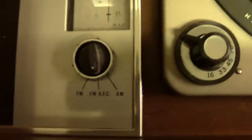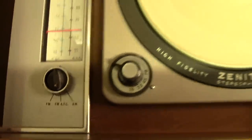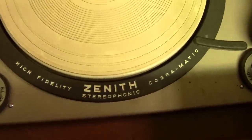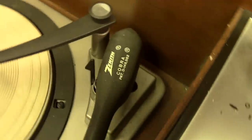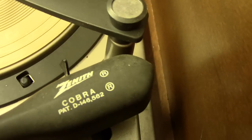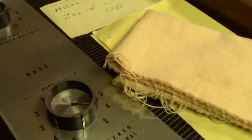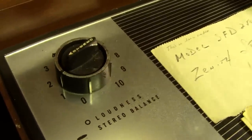This one had what's called AFC — automatic frequency control — that kept the channel from drifting after you tuned it in. And there it is: the high-fidelity Cobra Matic Zenith stereophonic turntable with the exclusive Zenith Cobra tonearm. They put two little eyeballs on it because the tonearm looks like a snake — pretty funny stuff. Over here we have the controls: treble, bass, and up here is the loudness and stereo balance on a dual pot.